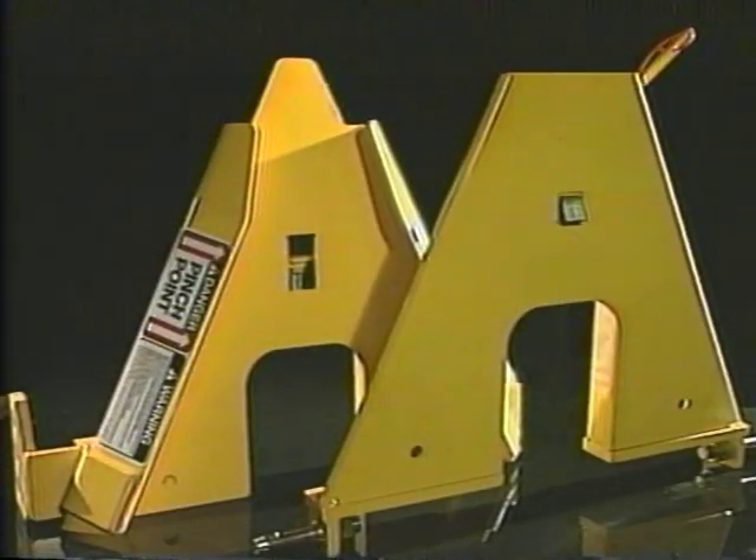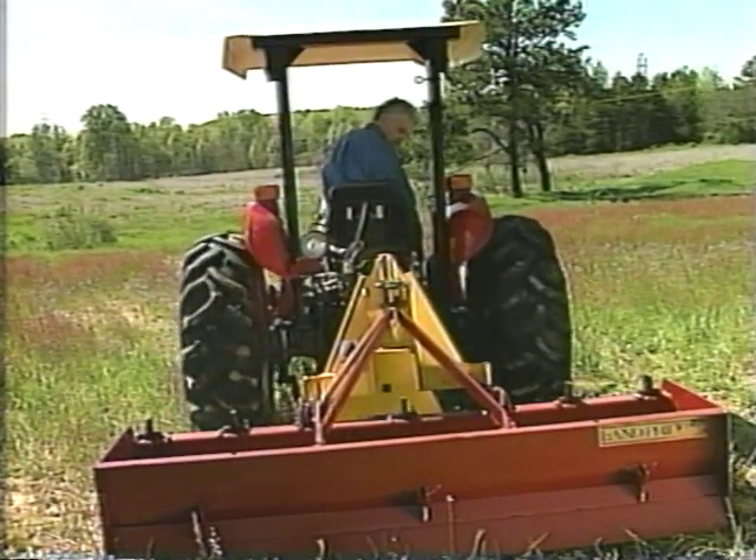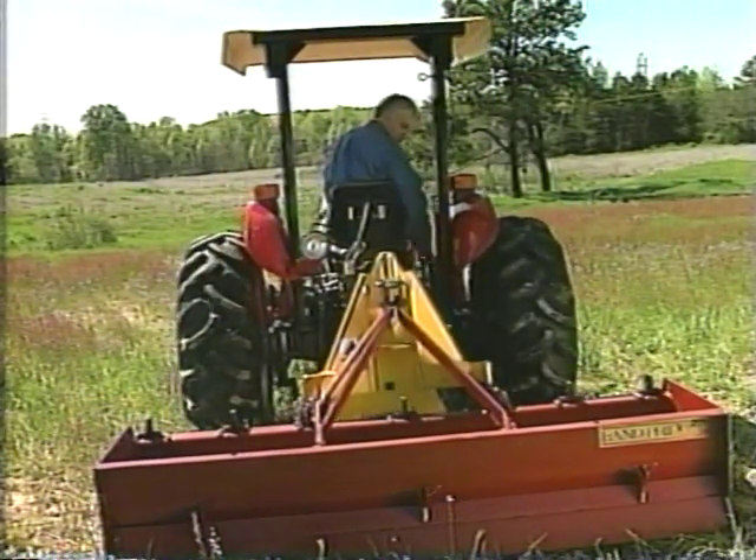The Delta Hook Rapid Hitch System — the Delta Hook — the latest invention from Alexander Manufacturing, makes changing implements easier, safer and faster.